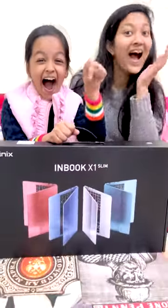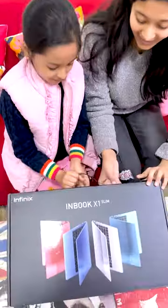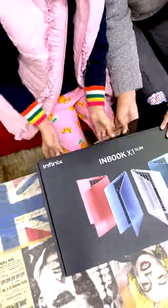Hi friends! Today Papa asked for a new laptop. Look at this, it's not so bad. Madam Ji, let's unbox it too.